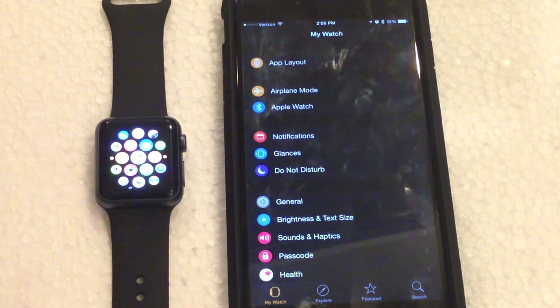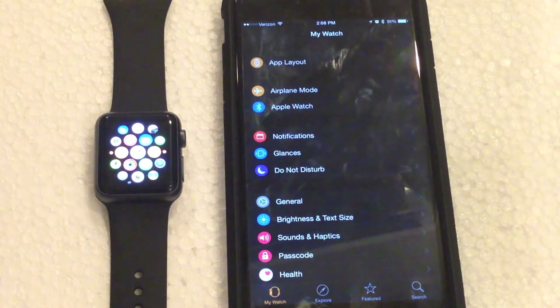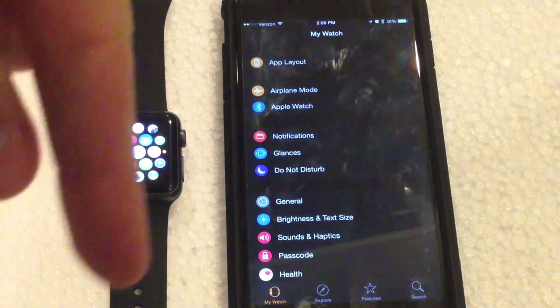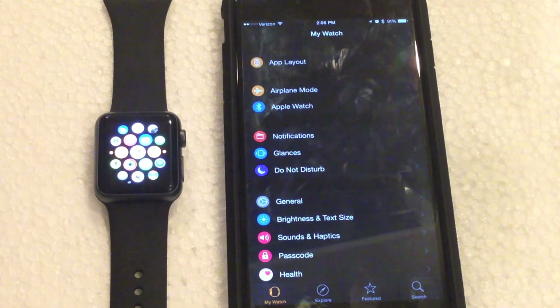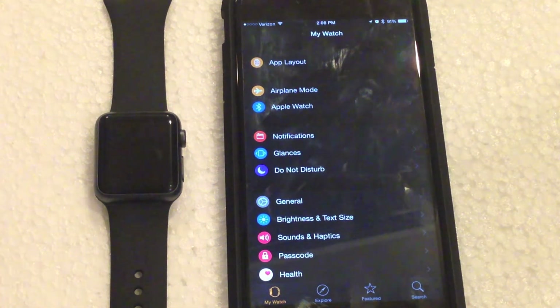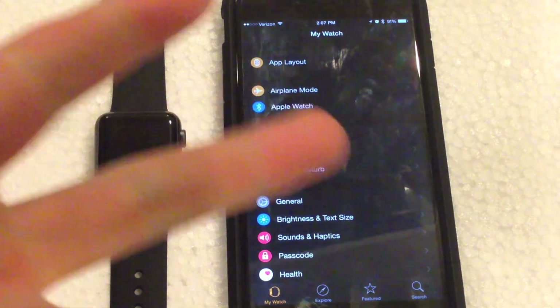We click that and we are now on the home screen — that is how you set up and pair your Apple Watch to your iPhone. Hope you guys enjoyed this video. Make sure to hit the subscribe button and also hit that like button. If you have any questions about this setup process or need help, leave those in the comment section below and I will get back to them as soon as I can. I'll see you guys in the next one.